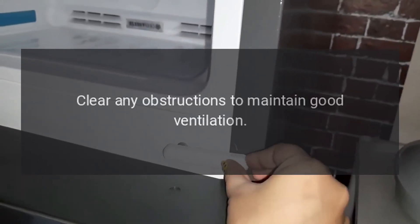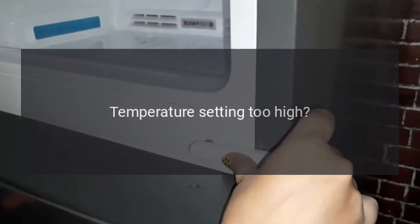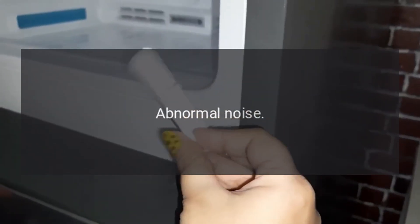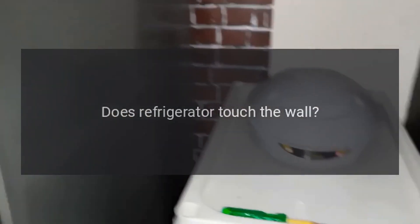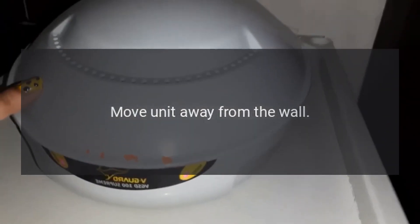Is it well ventilated? Clear any obstructions to maintain good ventilation. Temperature setting too high? Set to the appropriate temperature. Abnormal noise: Is the refrigerator stable? Adjust the refrigerator's adjustable feet. Does the refrigerator touch the wall? Move the unit away from the wall.